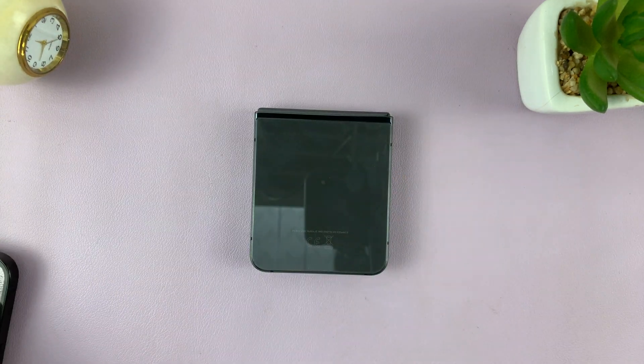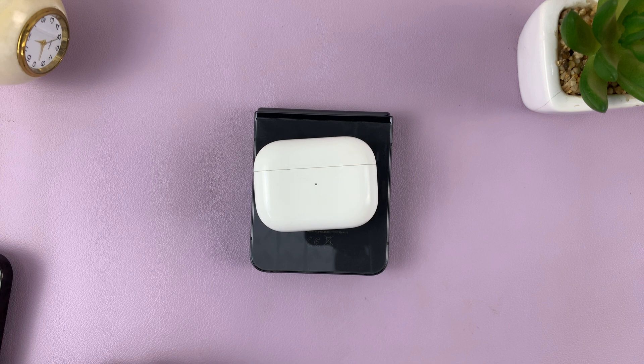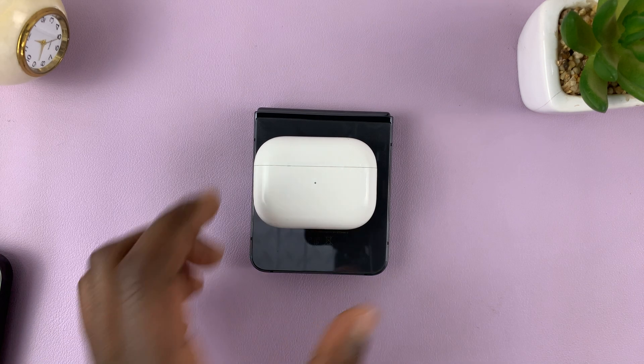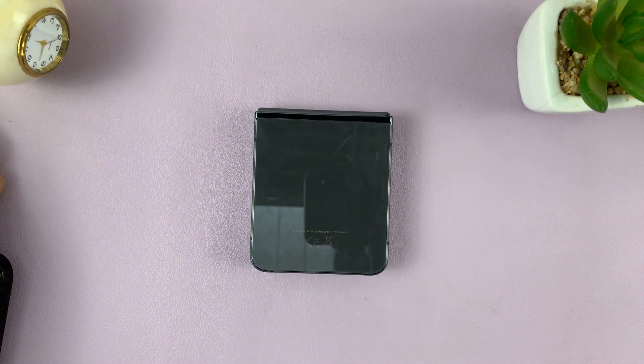I'll also try a few other devices. For instance, let me try my AirPods — and they're charging. Well, they seem to be connecting and disconnecting. I'm not sure what the problem is. That keeps connecting and disconnecting for some reason.